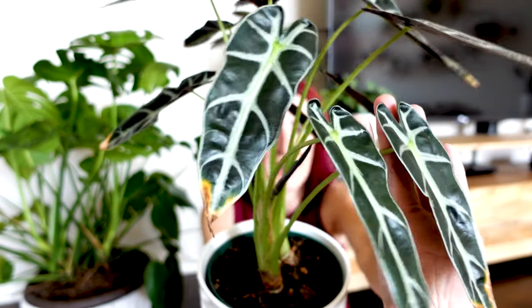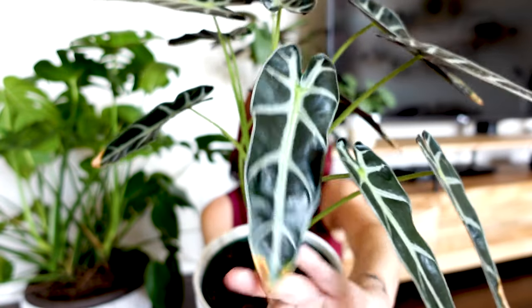While on the subject of seeds — alocasia do flower, though they're not the most attractive flowers. When they flower, the plant will start to sacrifice leaves for those flowers, which is what happened with my bambino recently — it got a lot of brown spots and leaves started to yellow, droop, and die. That was not from underwatering; it was the plant preparing to sacrifice older leaves. If you don't want to lose leaves, just cut those flowers off as soon as they come in. It's also not uncommon for at least one older leaf to die when a new leaf comes in — that can just be part of the natural leaf life cycle.